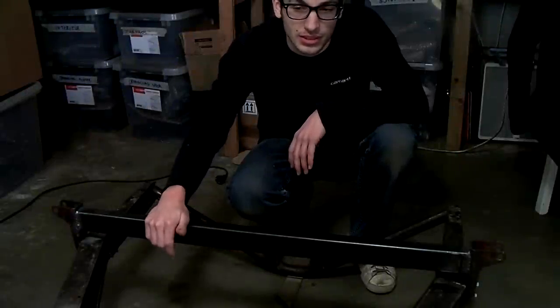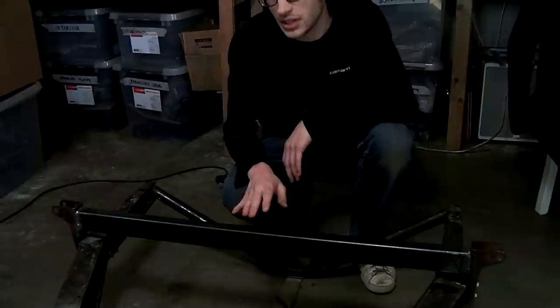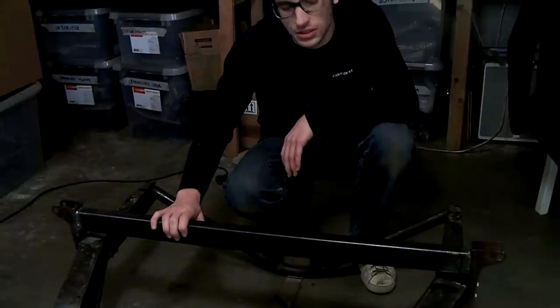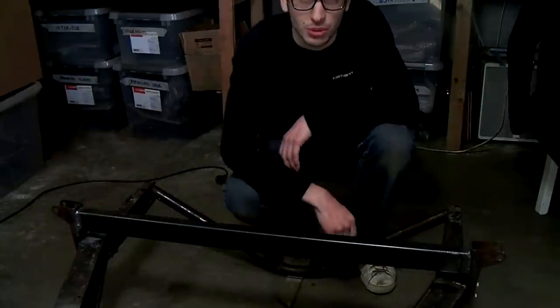I've just finished welding in this crossbar and I'm very pleased with the result. I'm still thinking about making a section of this crossbar removable to make engine installation easier, but I'm not quite sure because I like this clean look of the crossbar.